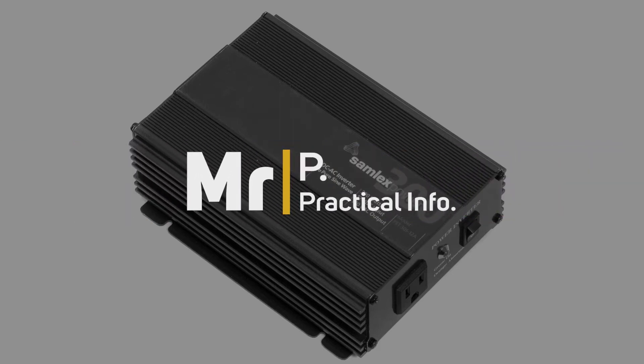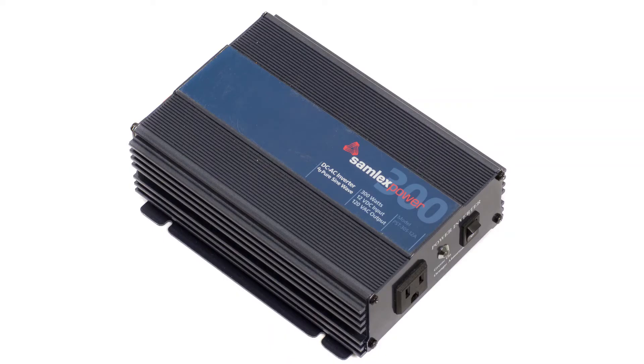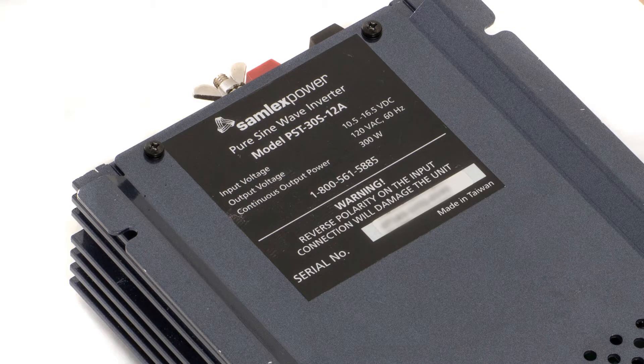Repairing a DC to AC power inverter. Here we have my 300 watt 12 volt DC to 120 volt AC Samlux power inverter which failed outside of the warranty, so I decided to try and fix it.